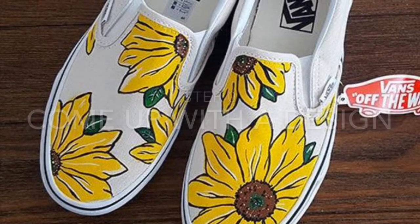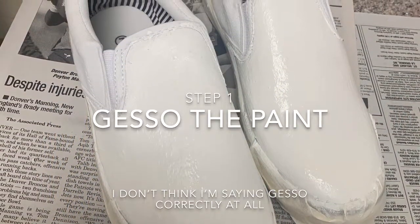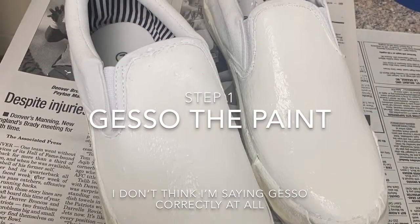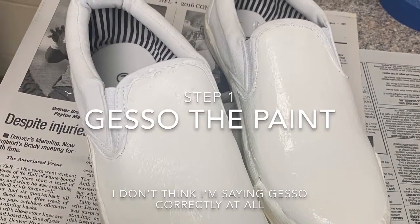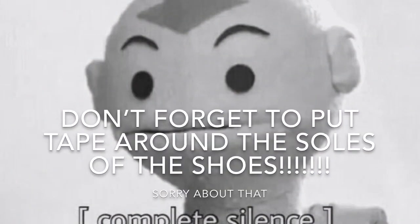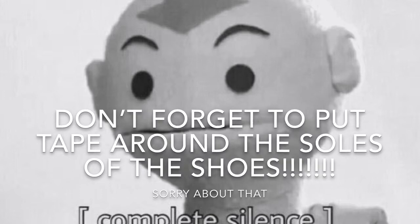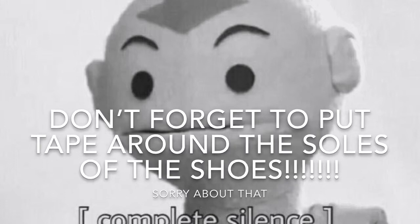Step one is to coat the shoes several times with gesso to get a good layer over the shoe, so you're not just painting directly on the canvas material. Also, don't forget to put tape around the soles of the shoes so you don't get paint on the soles and make it look messy — unless you're going for a messy design.